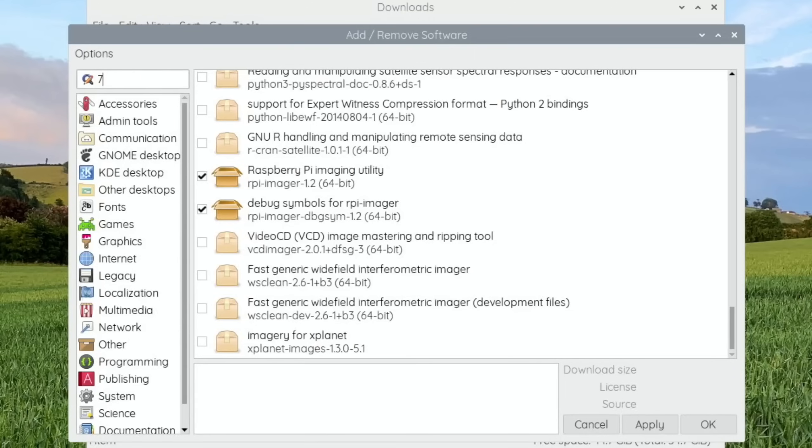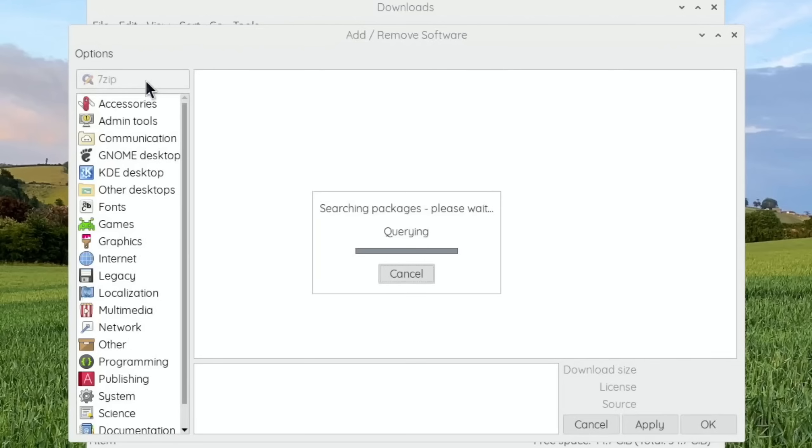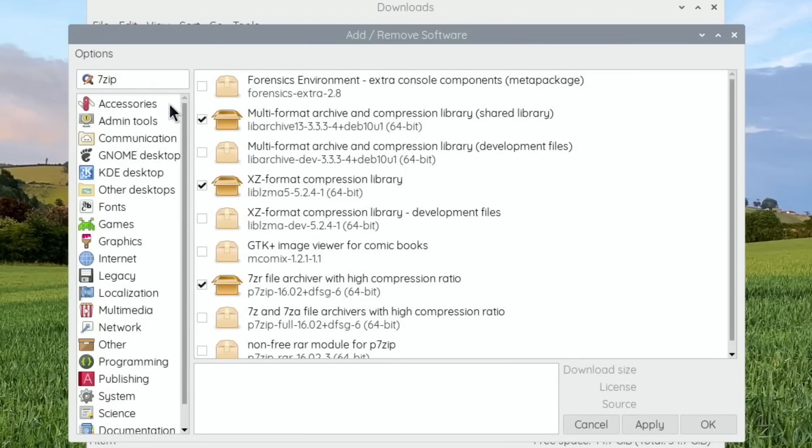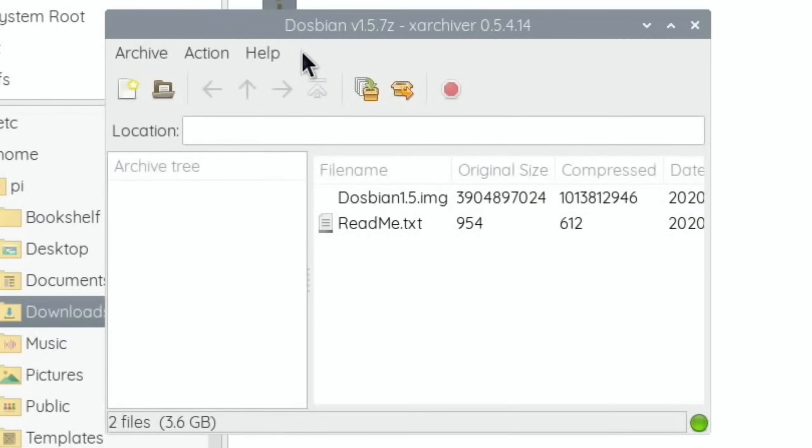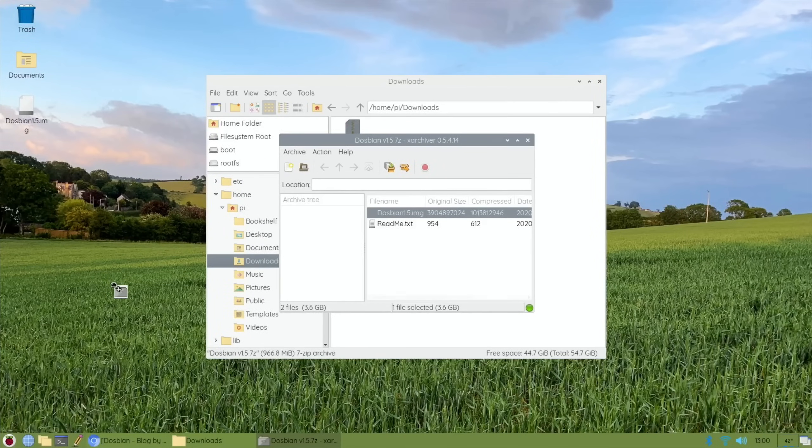Also do a search for 7-zip, and you'll find there is a free unarchiver - 7-zip R - and that allows you to unzip the DOSbian file. Tick it, click Apply, click OK, and that will install to your Pi. Then if you right-click on the file, go to Archiver and you can extract it. All I did was drag it to my desktop - it unzips and you're left with an image, which is exactly what we want.